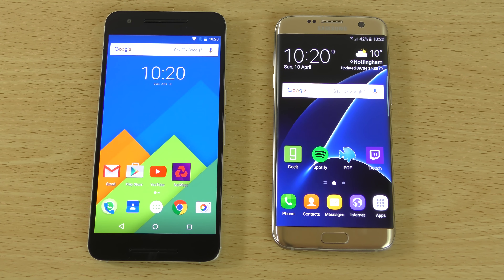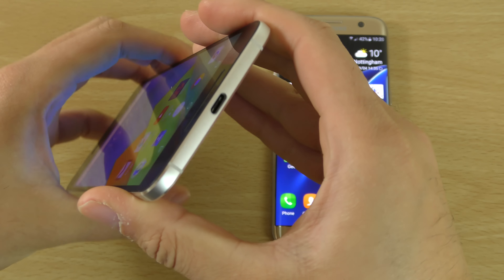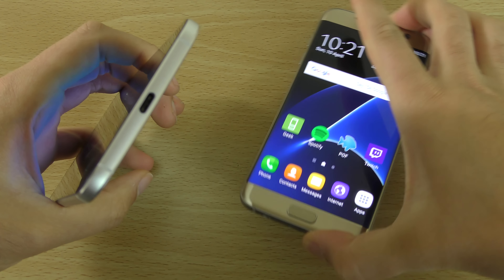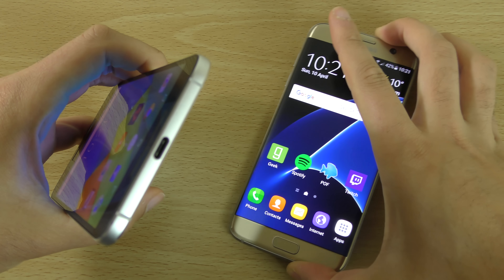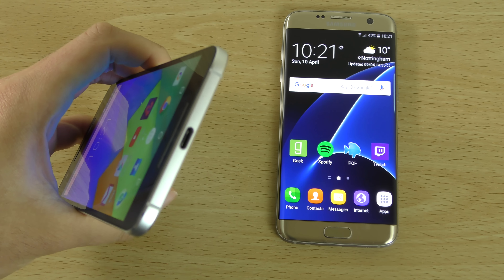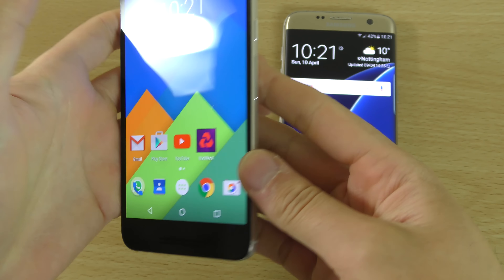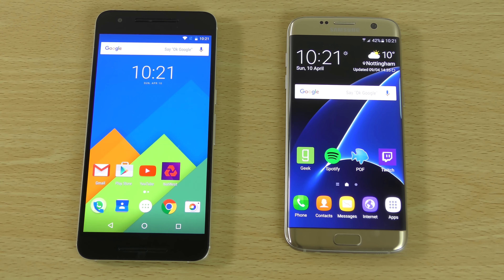Another thing to consider with the 6P is the Type-C connectivity, which I've really migrated to now using the 6P as a daily driver. When I'm using phones without Type-C, it becomes very annoying trying to plug it in — messing around figuring out which way to go — whereas with the 6P you plug it in and off you go: fast charging, fast data transfer, all that good stuff. It's quite weird how Samsung doesn't want to go with the latest USB technology, especially now that it's fully compliant with fast charge 3.0.